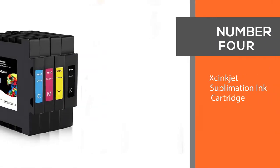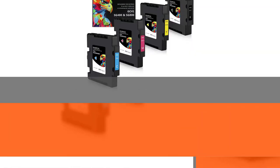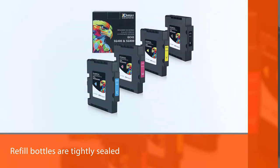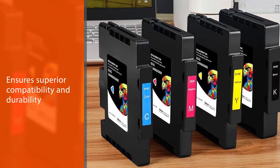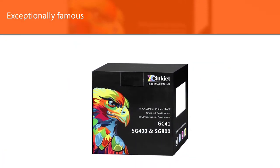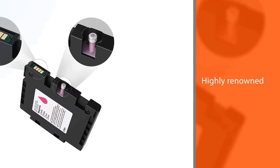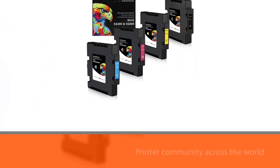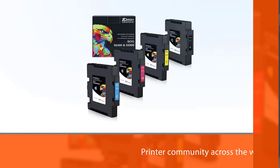Number 4. Zinc Jet Sublimation Ink Cartridge. Ink leaking from the refill bottles is a common issue faced by printer owners from all over the world. The brand ensures that the refill bottles are tightly sealed, ensuring that the superior compatibility and durability qualities of the sublimation ink are not wasted by unwanted spills. The color quality of Zinc Jet Sublimation Ink Refills is unmatched and can be identified from a mile apart. For this reason, it is exceptionally famous and highly renowned in the printer community across the world.